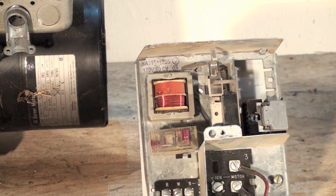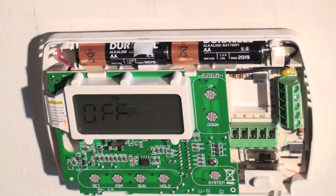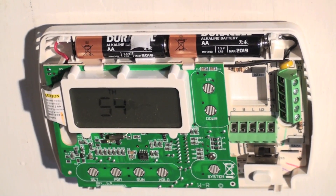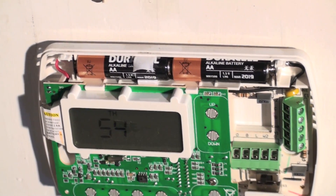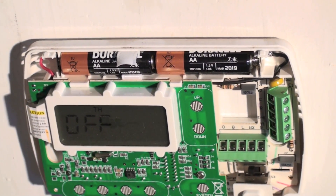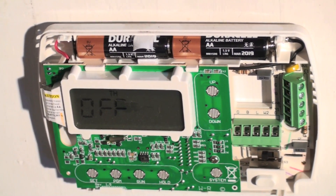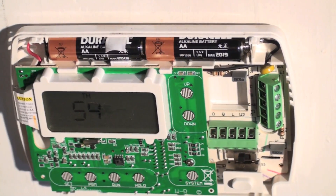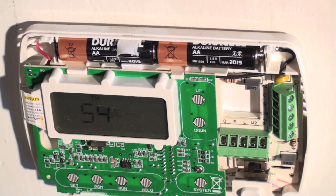Let me show you a battery-operated thermostat. If you look inside you'll see two double-A batteries. With this type, you can use air conditioning, heat — everything — with the oil furnace. But if you're using a thermostat that has to be powered, that needs the C wire hooked up, you can't use it with the oil furnace.